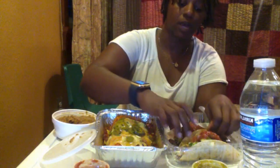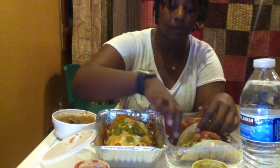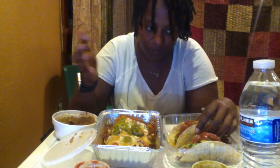So I guess we're going to talk about Panama. I don't know if I'm going to be able to upload the video so y'all can see it. So just in case, we're going to talk about it so y'all know how my trip went.